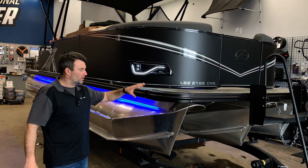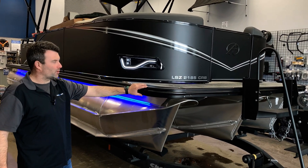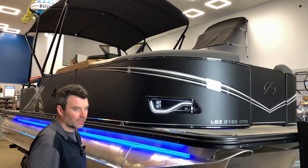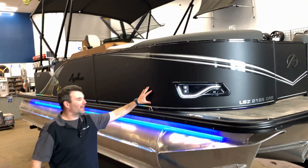At the outside of the boat, the first thing you need to know is the blackout package. That includes black rub rails, black corner caps, black lights, black top rails, and black bimini. You also have the matte black exterior throughout.